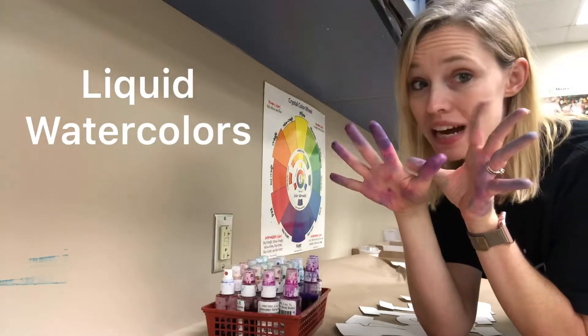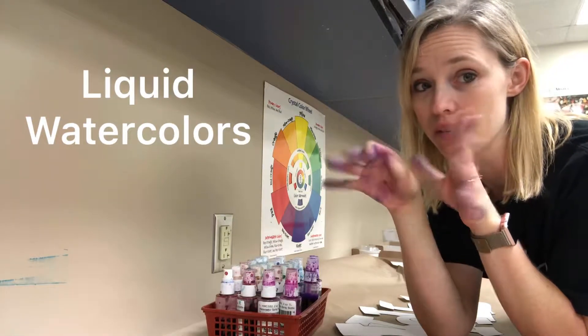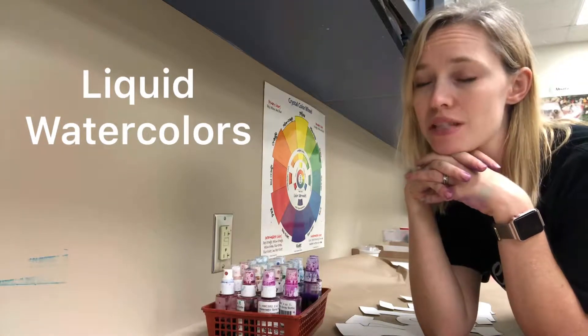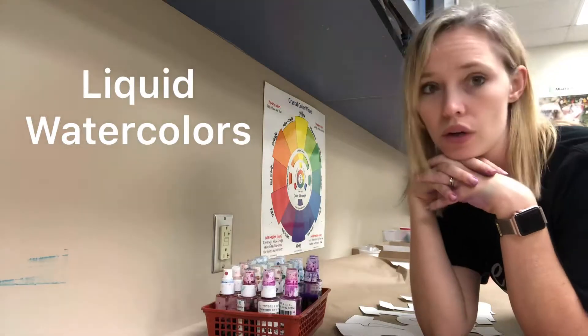I've already washed my hands four times since I got paint on them — it's not going anywhere for a few days. So you need to be very careful and make sure that you are only spraying your tag.